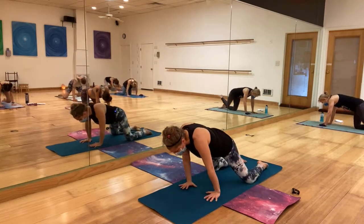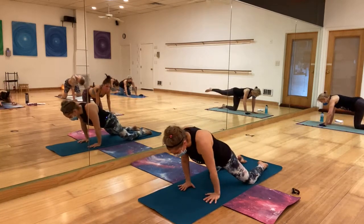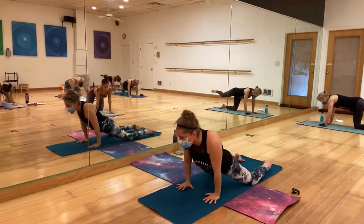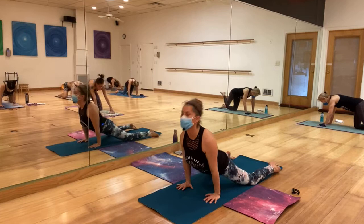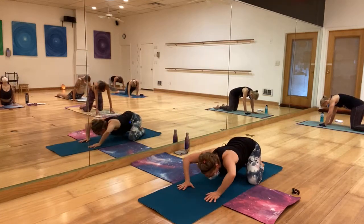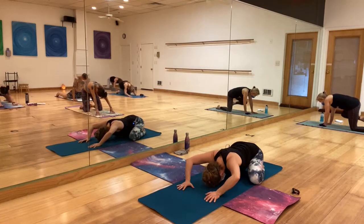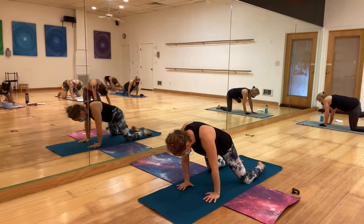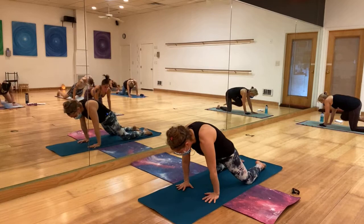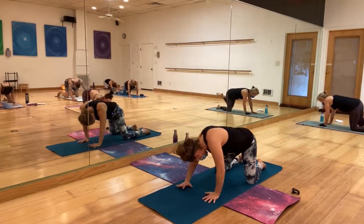Here you can bring everything we've done up till now into one movement — you can go over the wrists, come to upward dog, stretch the sides, sway from side to side, bend the elbows, come to child's pose — whatever you need here to finally lubricate everything in the body. And switch direction.